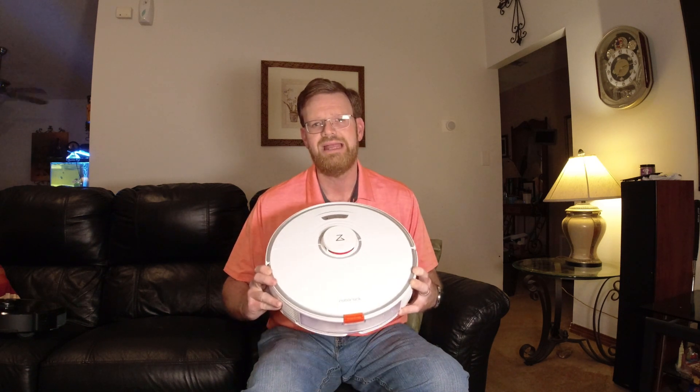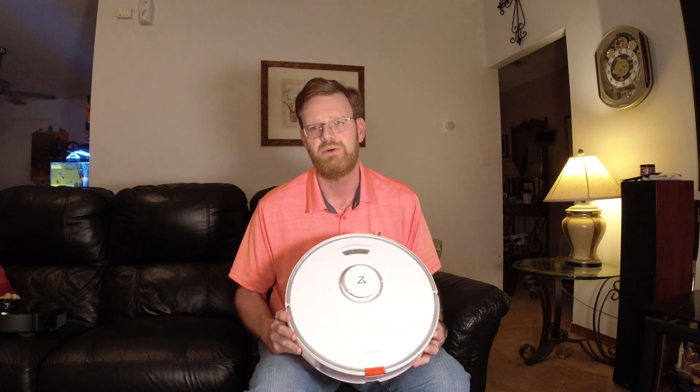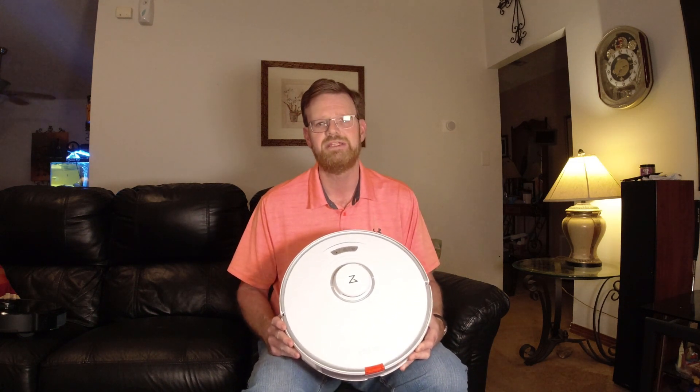Today I have with me the Roborock S7. This is the newest announced robot from Roborock and it was released on the market for sale on March 24. Some of the biggest hype around this was around the new mopping feature.